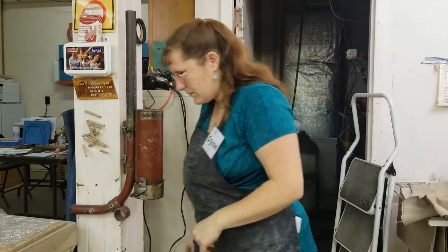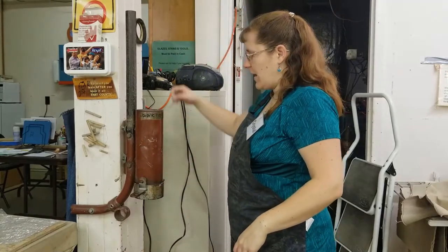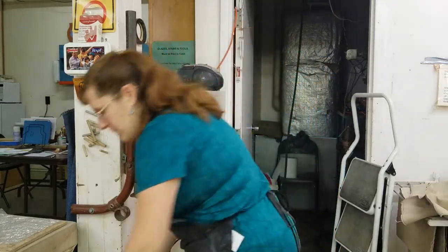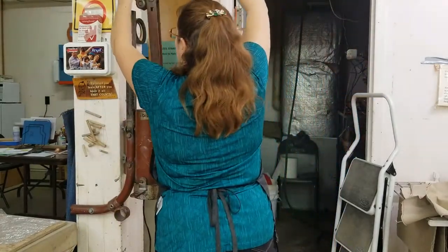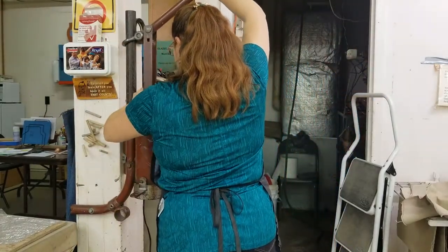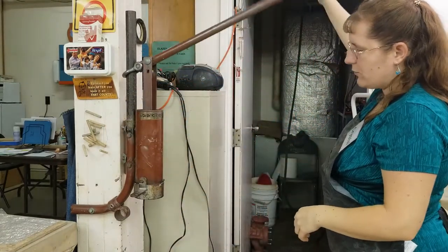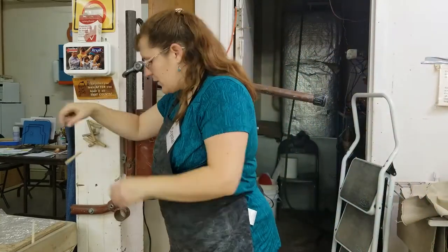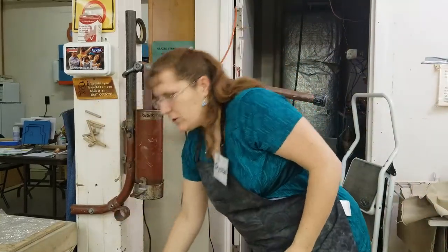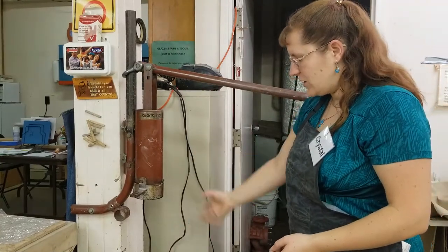Just drop it in. You can usually cut another half a pug and throw it in here so you don't have as far to go, but you have to lift it out again. Usually you'll have two people here — one is usually sitting down or standing to catch it, pull it, and then cut it.